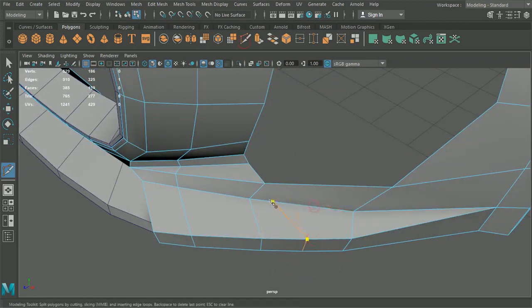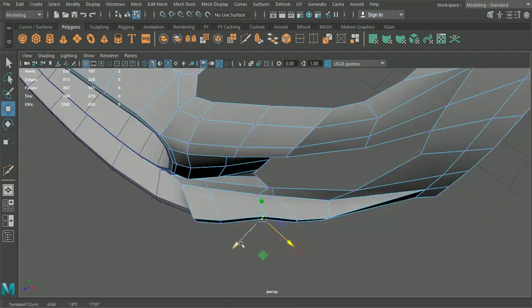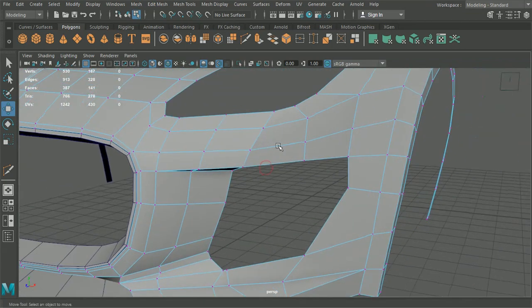This is going to allow us to bring this in something like that. The reason we do it like this is because we don't want to end up in the given angle when we want curve in this portion here. We're going to need to do the same to the top.